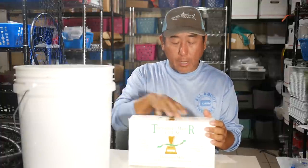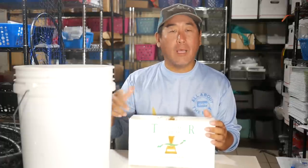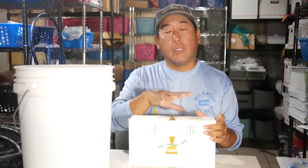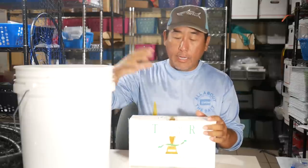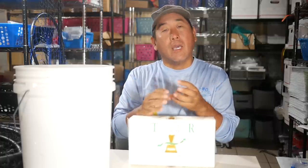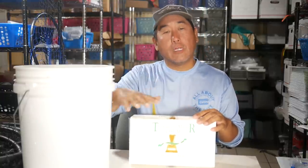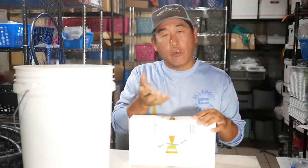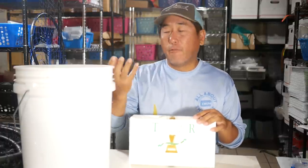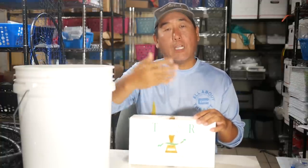One thing to remember is this block of chum is probably 75-80% liquid, whether it be water, blood, fluids, etc. So there's a lot of liquid. When doing your sand mixture, if the chum is not thoroughly defrosted, you'll get your sand mix to the right consistency, and then 20 minutes later it'll be a milky mess because more of it thawed out. So get it to cool temperatures, thoroughly defrosted, mix it with the sand, and then your consistency will stay right. You can throw a frozen water bottle in the bucket or keep it in your cooler to keep it fresh while you're using it.